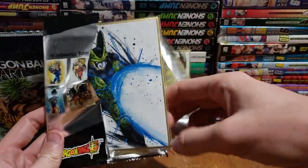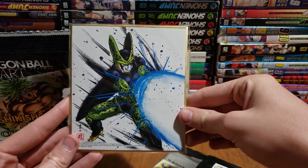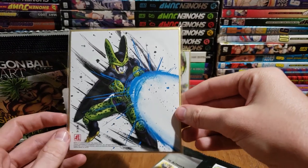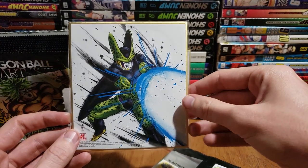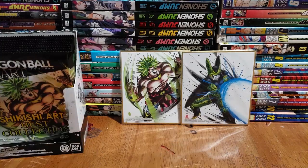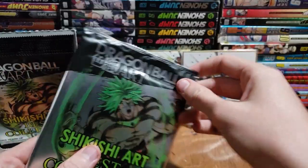Second one — Cell. Probably, no definitely, my favorite villain. He is the funniest villain and the best villain. So what can you expect on the third one?